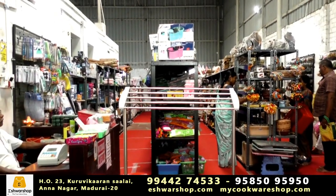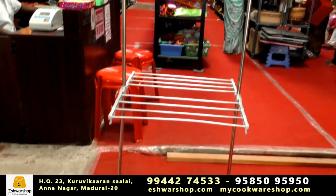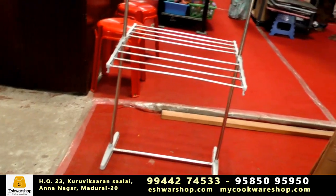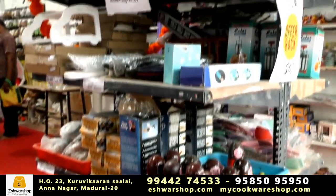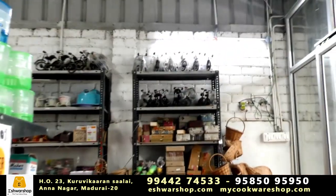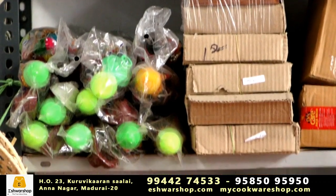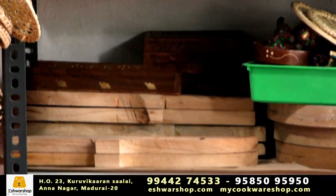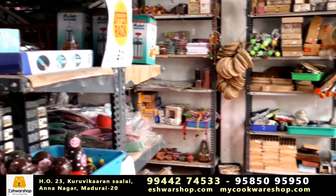If you have a retail shop in Madurai, you can purchase products. If you don't have a retail shop in Madurai, you can go to eshwarshop.com or mycookwareshop.com. You can purchase all of these products on the website. They are available at the same price. You can check cash on delivery. International shipping is available.